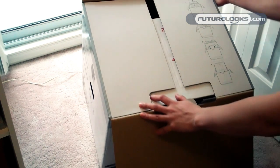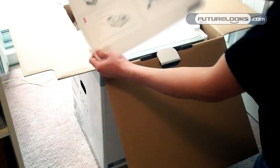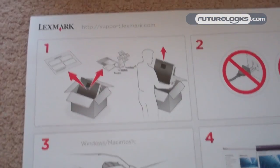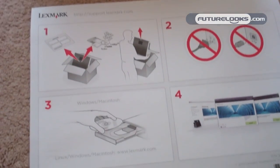Hopefully I don't mess this up. It's telling you to take it out of the box — don't plug it in yet. Run the software and then you'll be good.